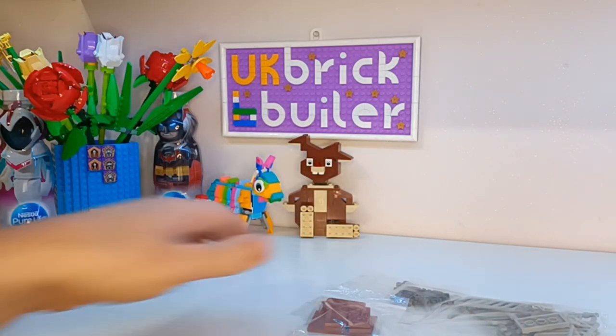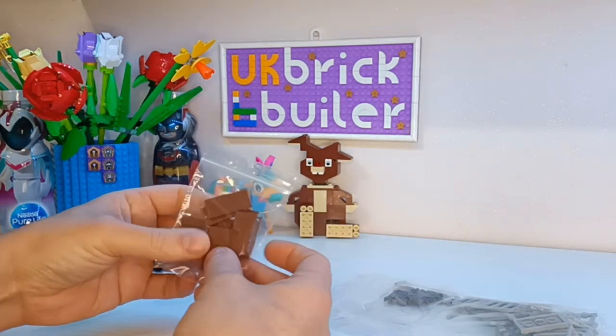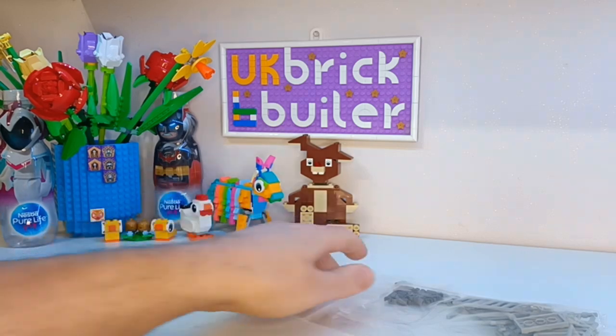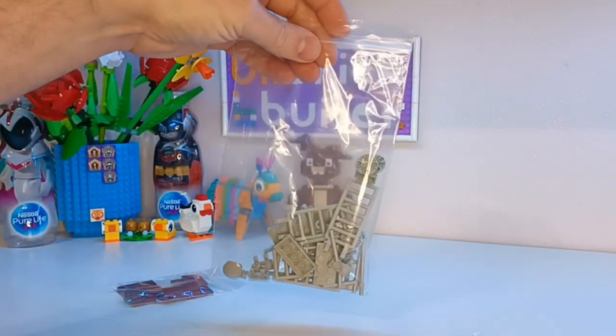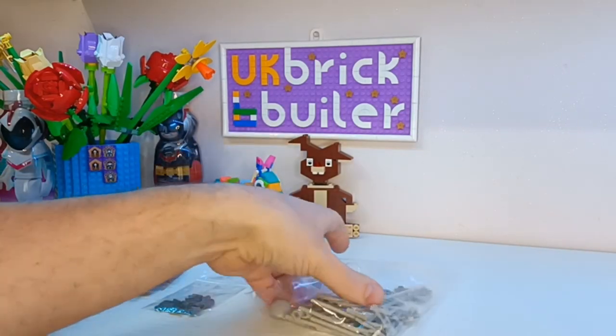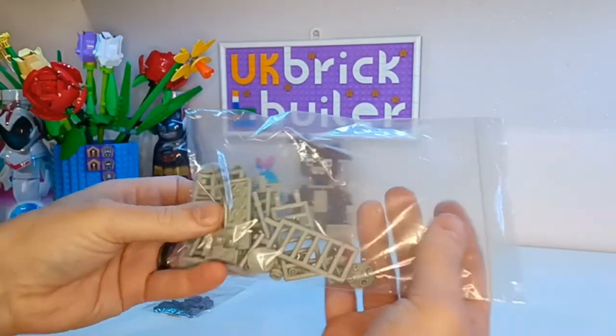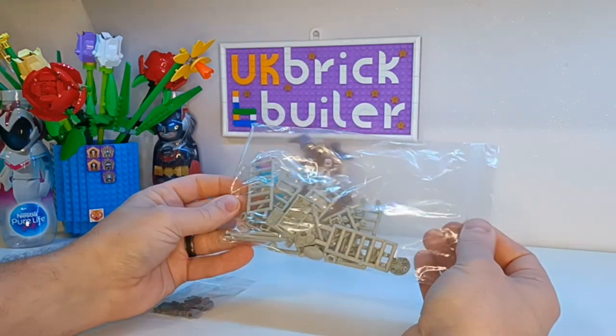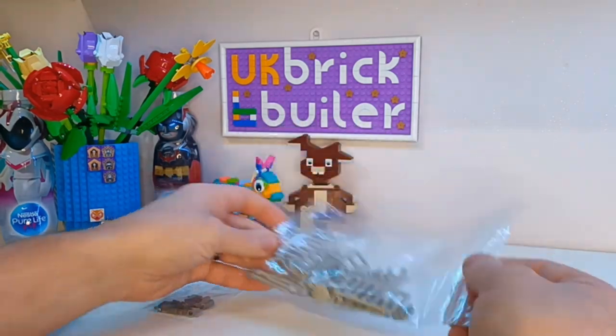So here we have a handful of brown tiles, a bag of the darker grey connections, and a bag of the lighter grey pins and fixings.